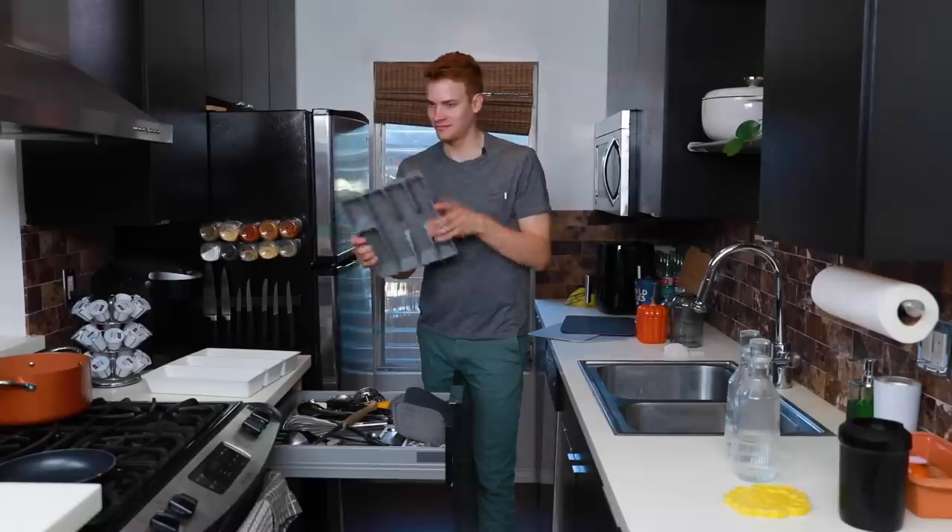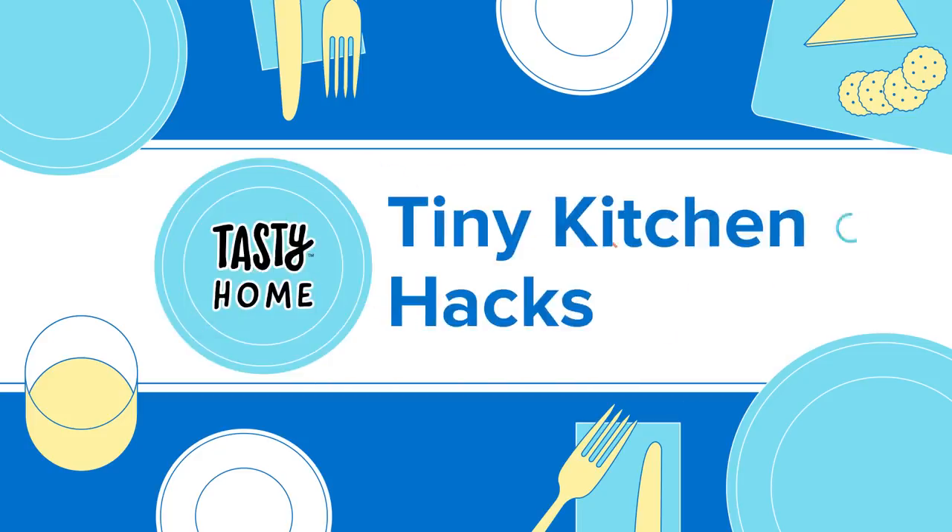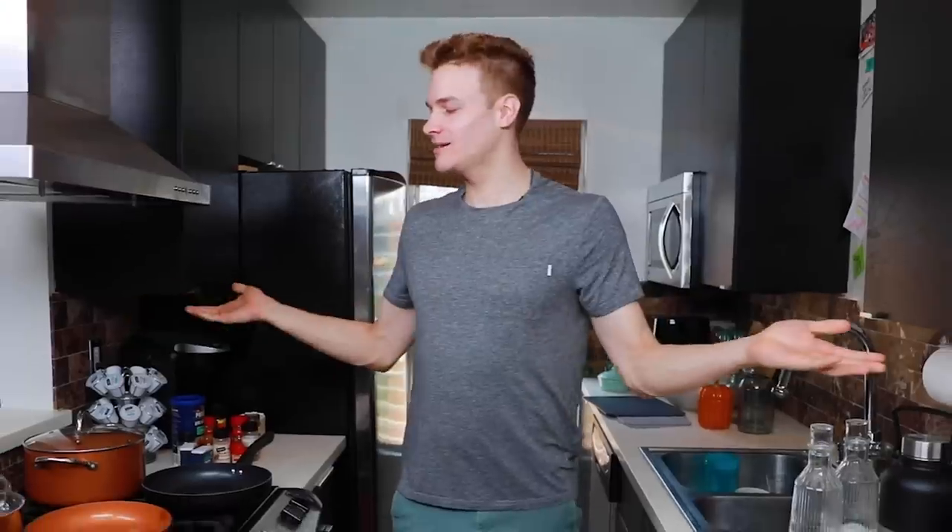Are you kidding me? That looks great. Oh my God. Hello everyone, my name is Tucker and welcome to my tiny messy kitchen.